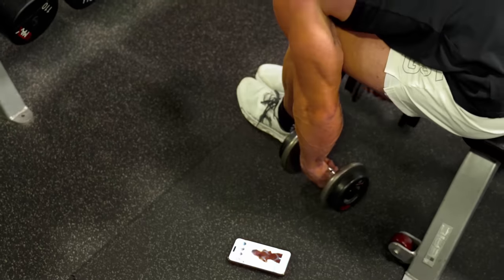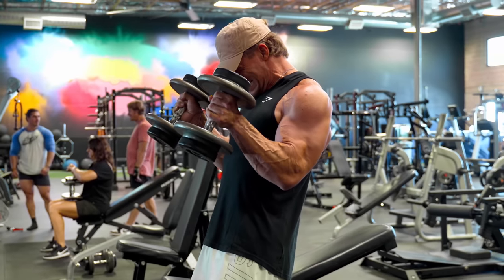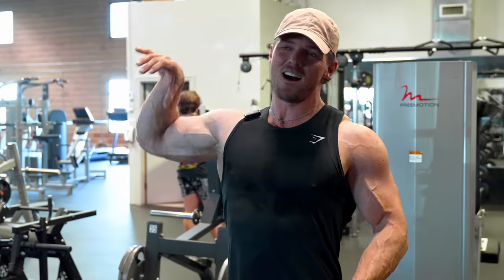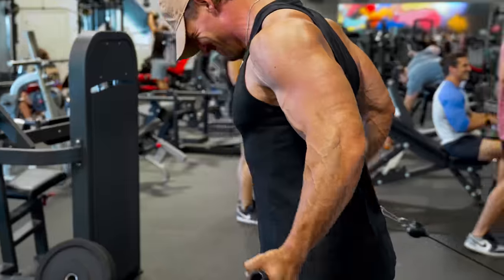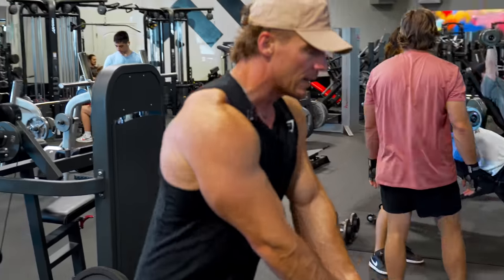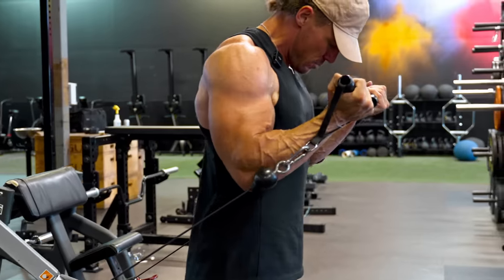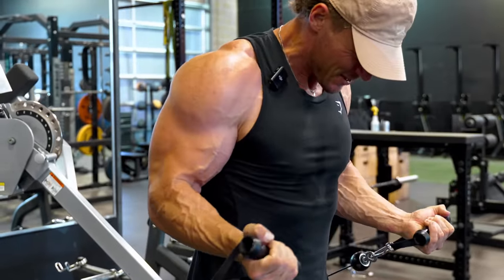I can barely touch my shoulders, which means it's not quite a good enough arm pump yet. Biggest thing on these: set that scapula in place — we don't want to be pulling from up high. Retract, then up. By now you probably want to forget about the two-second eccentric we have on these.